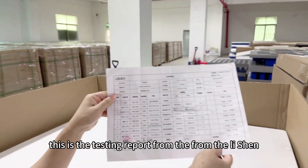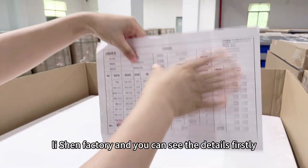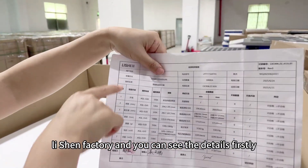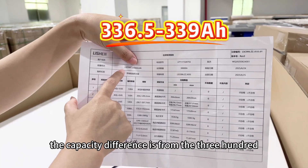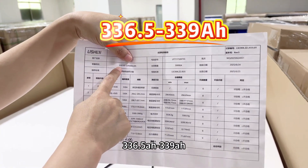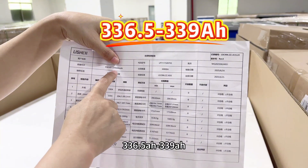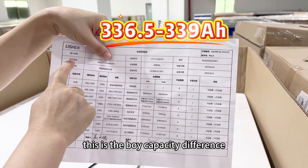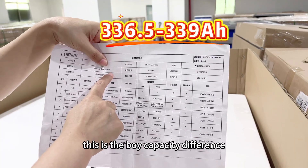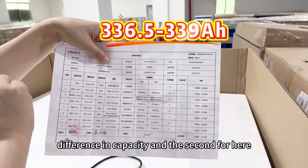This is the testing report from the Li-Shen factory. You can see the details. Firstly, it is the capacity difference. The capacity difference is from 336.5Ah to 339Ah — only 3.5Ah difference in capacity.